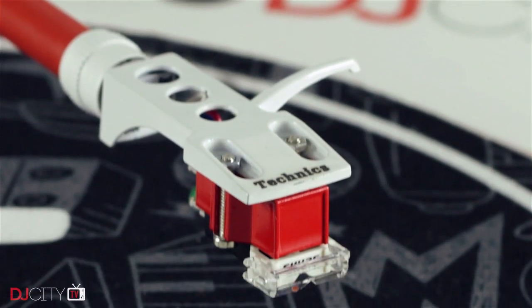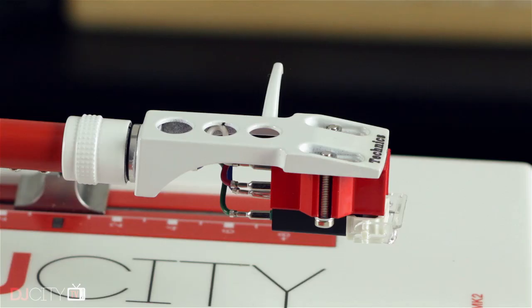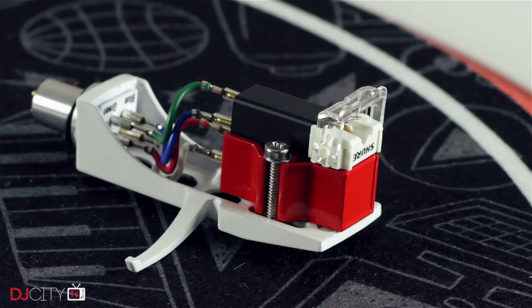Speaking of carts, you'll notice some rather tasty custom painted M44-7s on these decks. Based on the job they've done for me, I absolutely recommend everyone in Europe send their decks to DJ's Dream Customs to be modded, but I can't reasonably suggest that our US viewers all do the same — shipping is going to be a significant expense with such heavy items and you'll be stung by import duty at least one way, if not both. So I reached out to DJ Henry Customs in California. I'd heard good things about their work and wanted to get an example to review. Suffice to say, I'm very impressed. The red carts really pop and the headshells are genuine Technics models which always feel more substantial than generic versions.